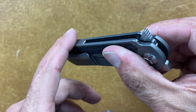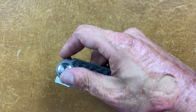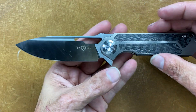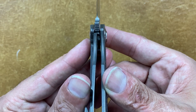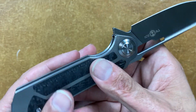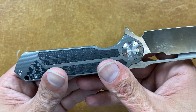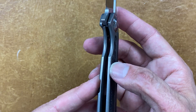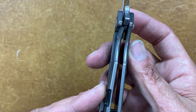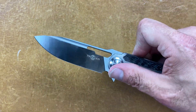The blade is recessed enough so you're not going to come in contact with it when closed. The action is good — nice and snappy. Your lock up is around 40% access to lock bar. Even though it's flush with the locking liner, the show scale has a chamfer in right there so it's nice and comfortable to get in there. I have no problems disengaging that lock bar.